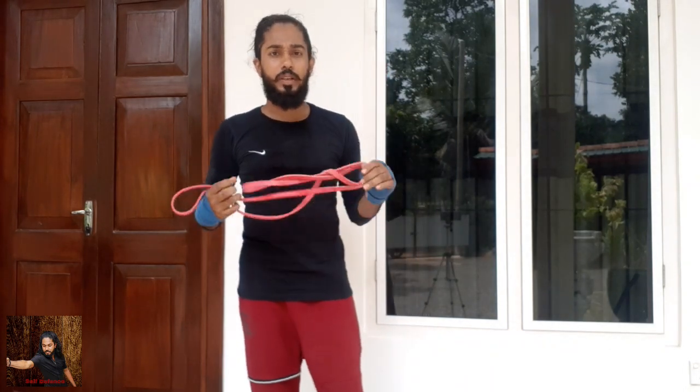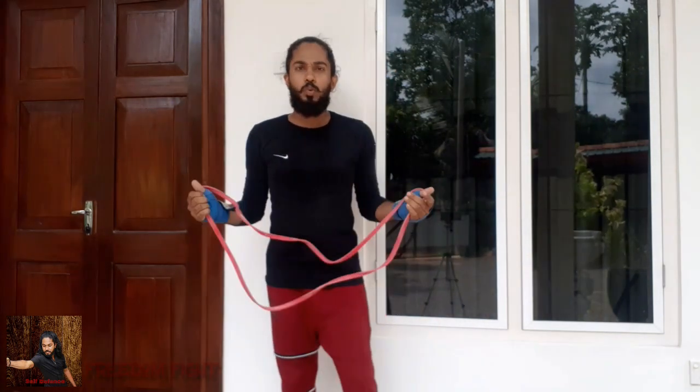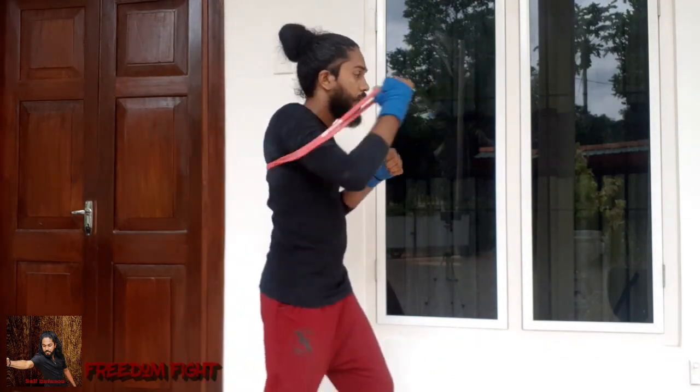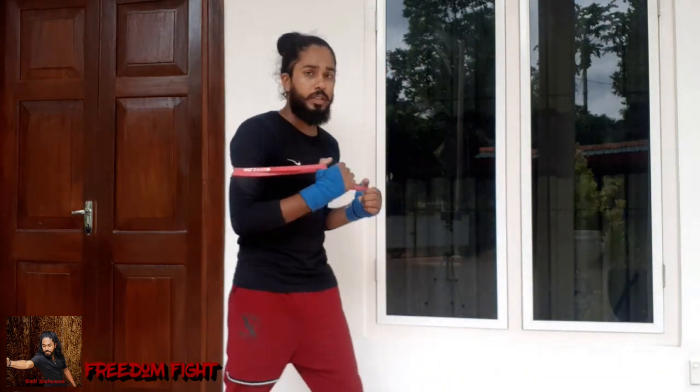I've done the formation and we can try to punch the band. We can punch it in martial arts, we can do the punch. If you use a punch, you can use a little bit of speed and a little bit of technique. You can use a little bit of punch in martial arts, karate, jab, cross.